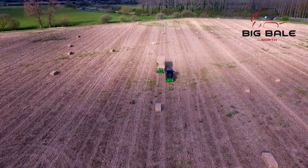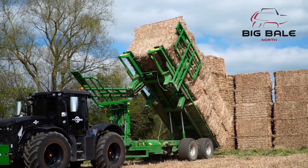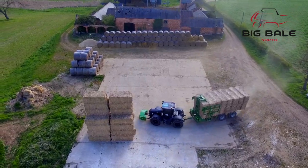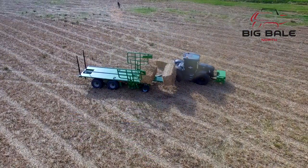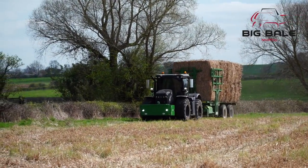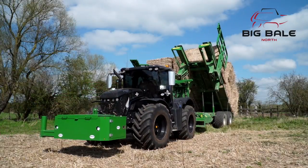The Heath Superchaser range has now been complemented by the MC2, a machine that can collect any size square bale. It runs off the same principles as the popular Superchaser Extra and QM Extra models. This video will outline the method of preparing the MC2 to collect the varying sizes of bales and the correct manufacturer's recommendations to load and stack them.